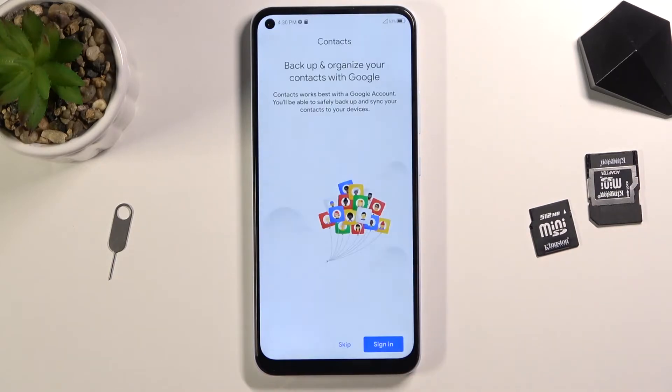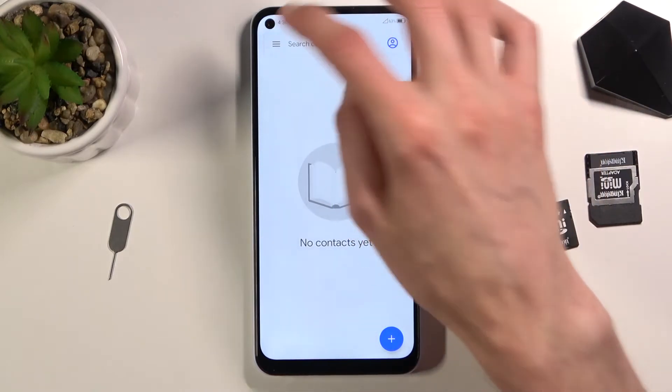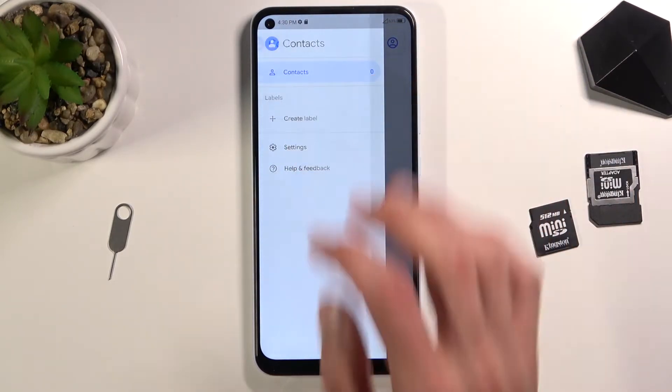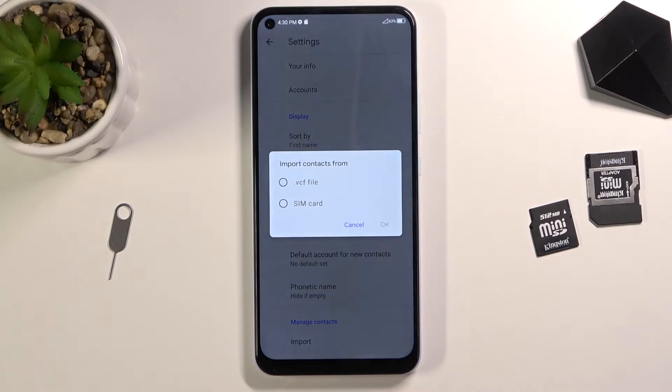So right over here. Once you open it up, tap on the three bars in the top left corner, choose Settings, and at the bottom you will find the import option. Once you tap on it, it gives you a couple of different options to import from — a VCF file or SIM card.